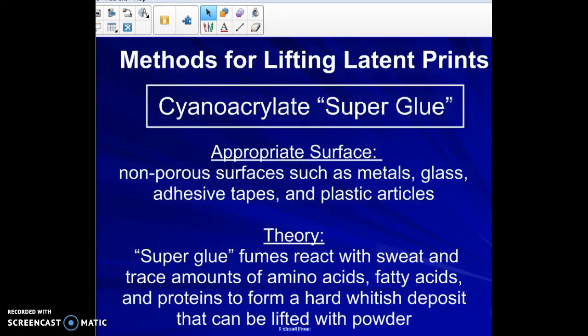The second method is superglue fuming, or cyanoacrylate — which is the scientific name for superglue. It works very well on non-porous surfaces: hard surfaces, metals, glass, adhesives, tape, plastic articles. It's often used on bottles and curved objects where dusting can become a problem due to the non-flat surface.